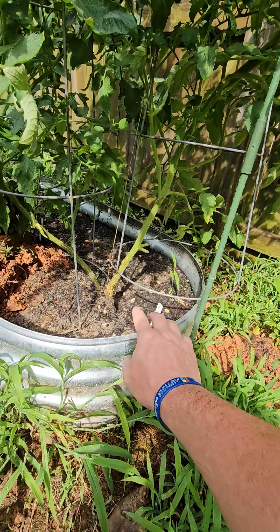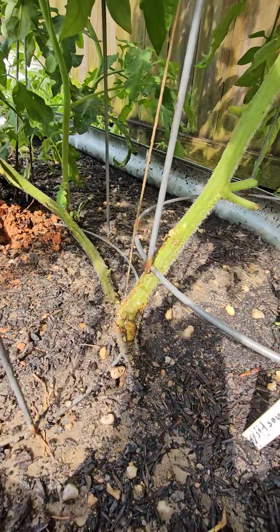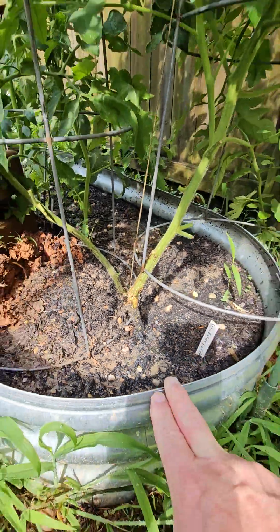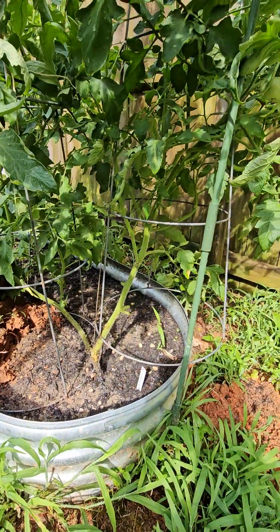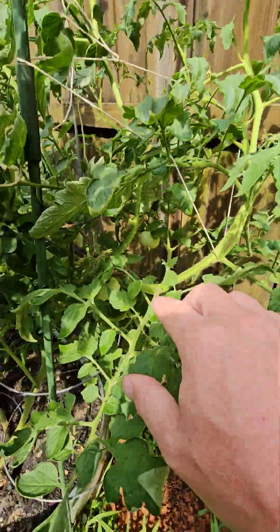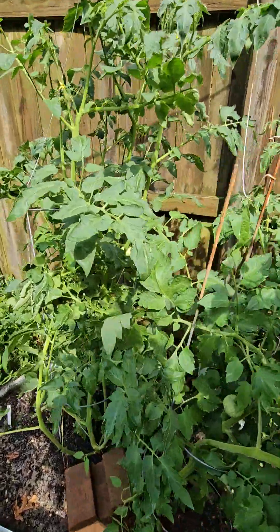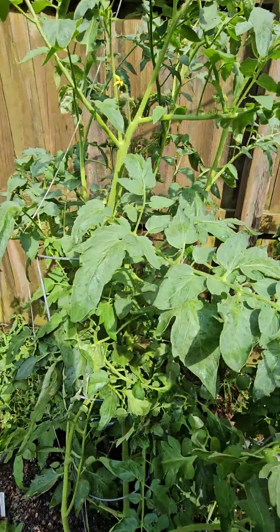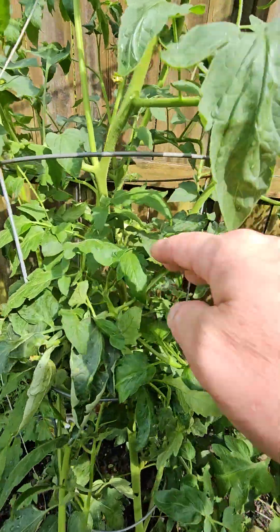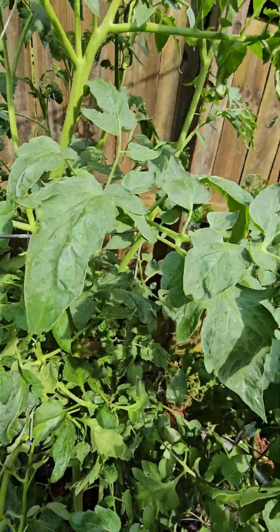But this one actually survived. I mean, this thing snapped over — you can see the damage — and it survived. As you can see, it's growing tomatoes. This is crimson tomatoes, which I'm excited for. And then this one is doing good too. There are tomatoes right there — that's beefsteak tomatoes.